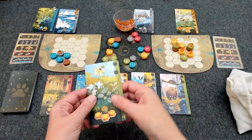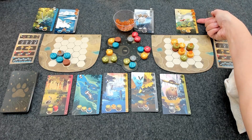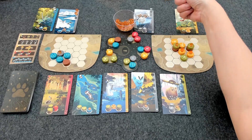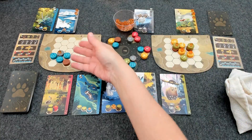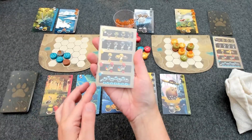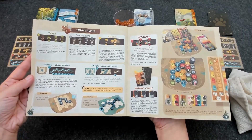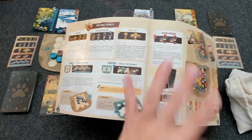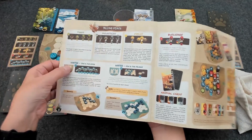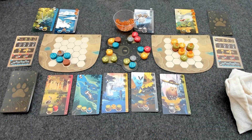Once you reach the end of the game, tally points from animal cards. For completed animal cards you score the top-most number of points; for incomplete animal cards you score the points associated with the top-most uncovered point value — for example, four points for an incomplete penguin card. Then score points for the tokens on your player board based on the scoring card. Note that trees, mountains, fields, and buildings score the same on both sides of the board, but water scores differently depending on whether you're playing side A or side B.